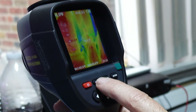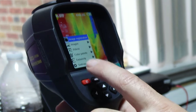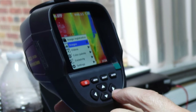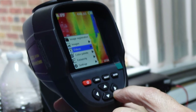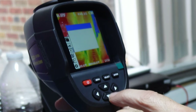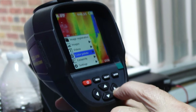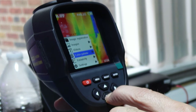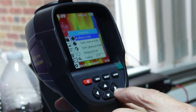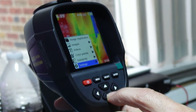I want to now go into the menu. You have image registration where you could change the different resolutions. You have a video feature that is not currently available. You have the color palettes and the intensity settings.